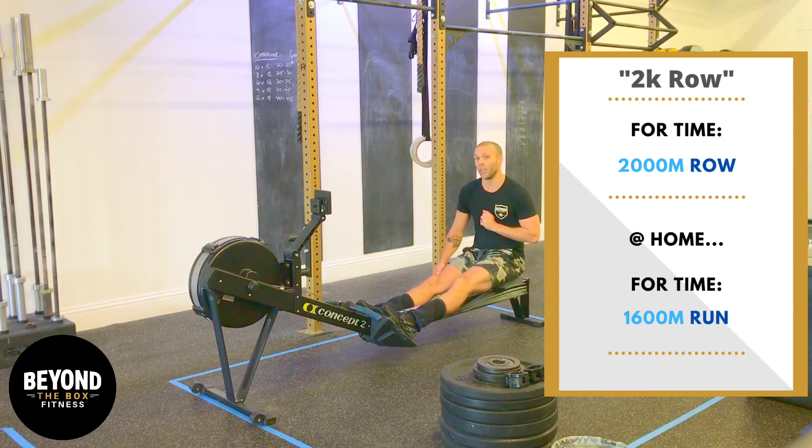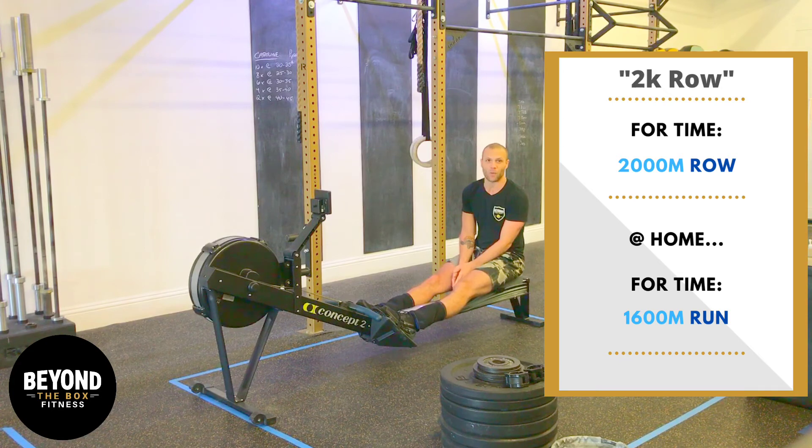2,000 meters — we're looking at fastest times in the world for men at just under six minutes, but we're definitely not going to be around there. We're going to be shooting for somewhere between seven and twelve minutes to finish the 2K row today. It's a long time on the rower, so be comfortable doing that. We're going to stretch the hips quite a bit, get the hips warmed up. We're going to be using those lats too, so we'll hit those as we warm up for this workout today.